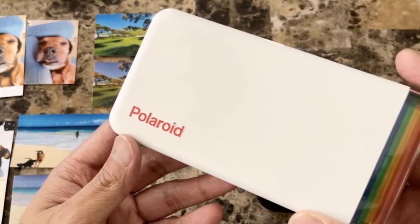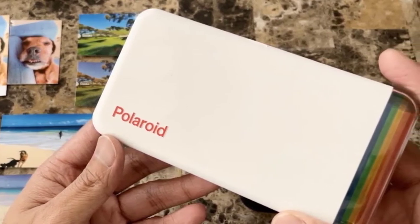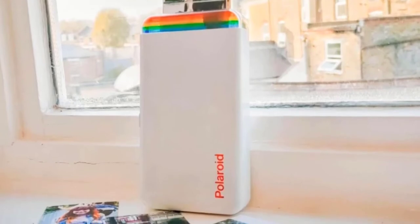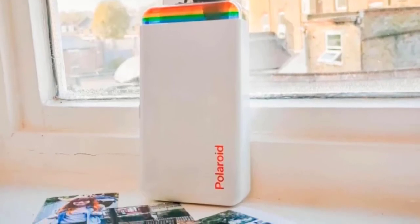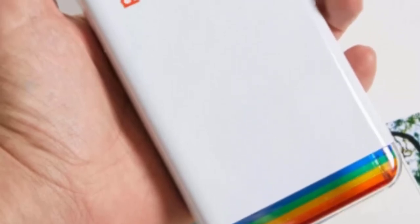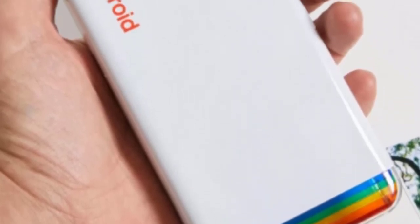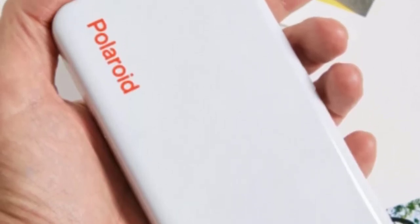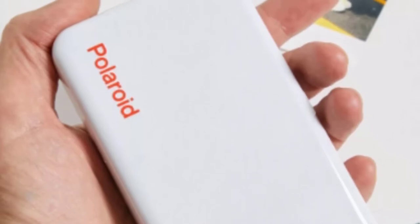The wait is worth it, as print quality is overall extremely high and more detailed, vivid, and striking than you would get from a quicker digital instant printer. The accompanying app is simple and user-friendly, with options to customize photos with frames, filters, aspect ratio changes, text, and stickers, but few unnecessary frills to overcomplicate things. It also syncs with any image folders on your phone, plus images from WhatsApp, Instagram, Facebook, Twitter, and more.